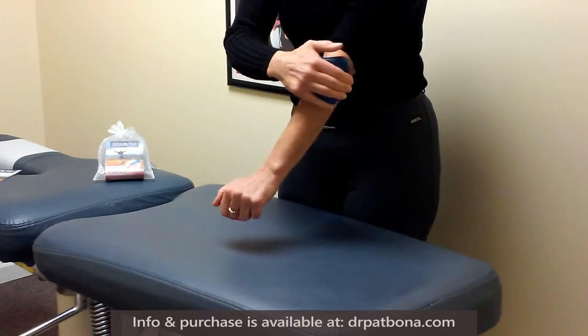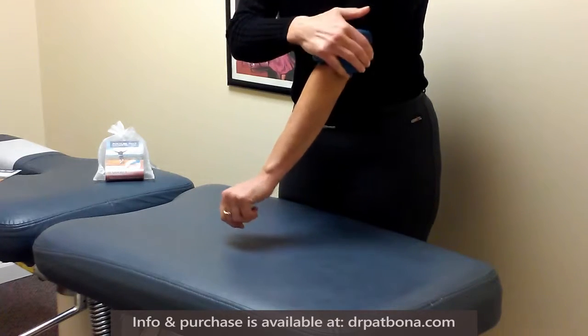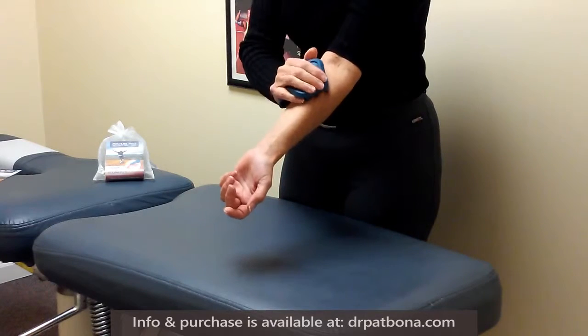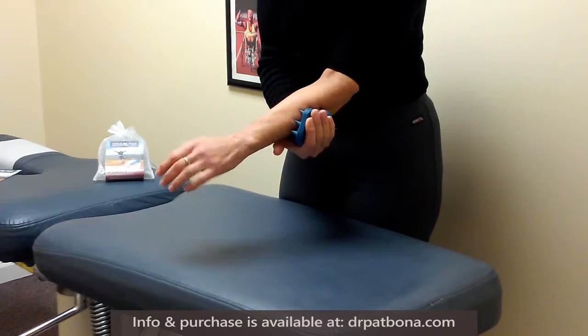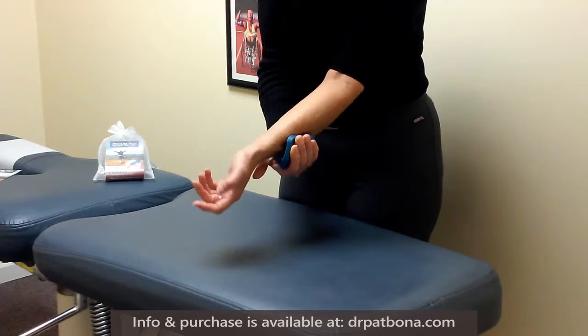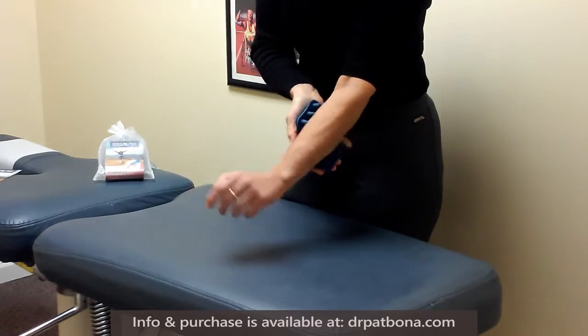I want to make sure that we come up above the elbow, because some of those tendons extend above the elbow as well. Another way you can use the tool is by placing it on your arm and then moving your arm around so the structures underneath are rotating, getting that cross-fiber action as well.